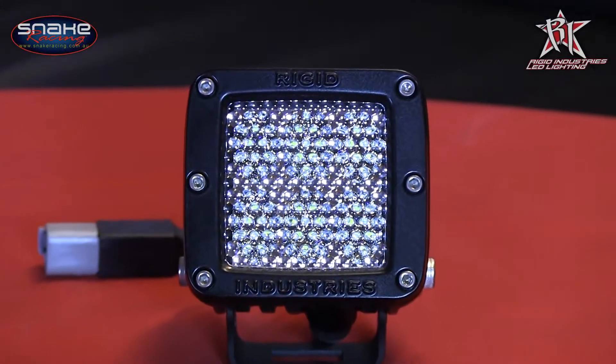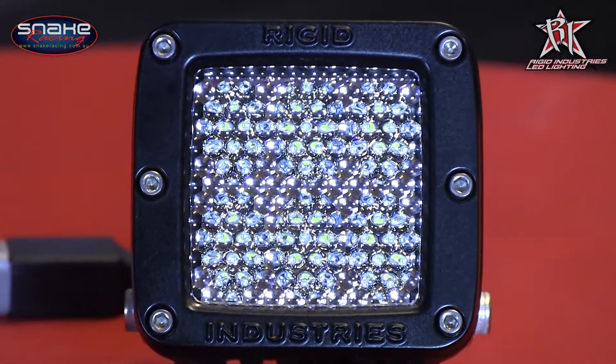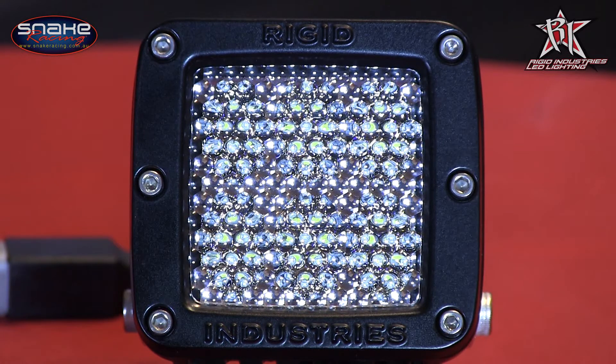The range of Dually and D2 Dually lights from the team at Rigid Industry are a compact, high performance light that are equally at home as either a driving light, or depending on the beam pattern you select, as the perfect camp light or work light. The key to selecting the right Dually or D2 Dually for your requirements is knowing what each beam pattern does and what they're best suited to.